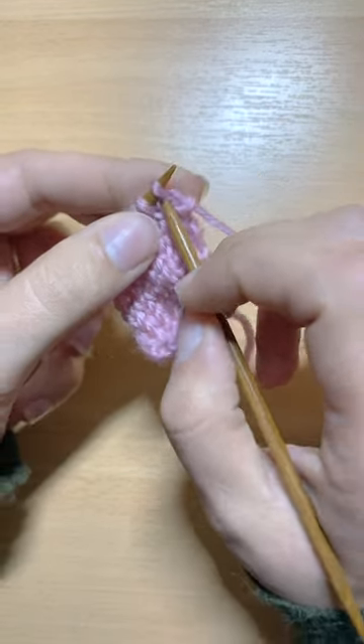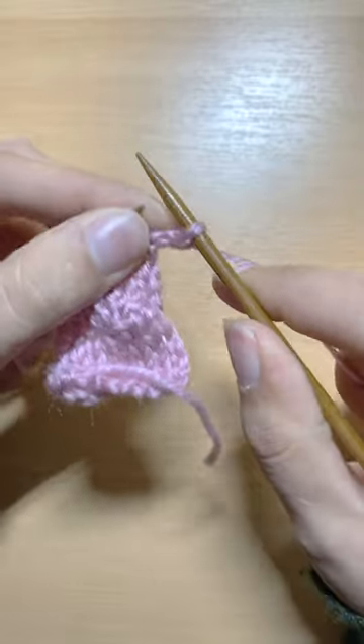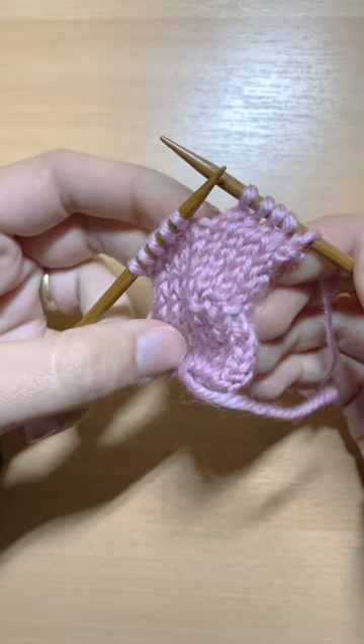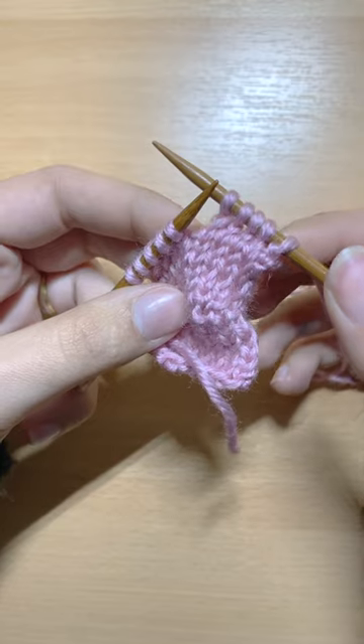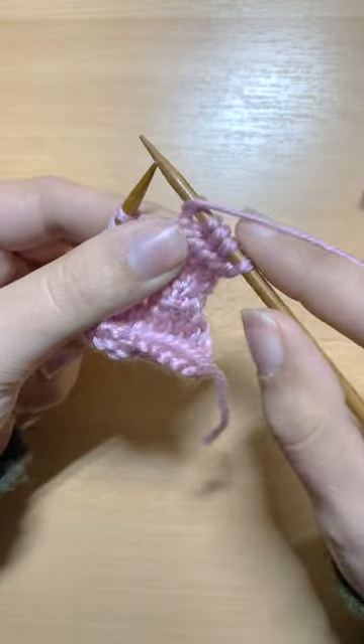I will start off with knitting the first few required stitches. Since I am on the knitting front facing part, I will now work a wrap turn knit, which means that I will bring my working yarn to the front.